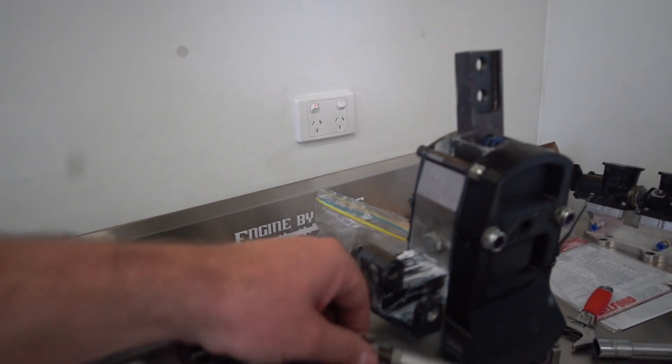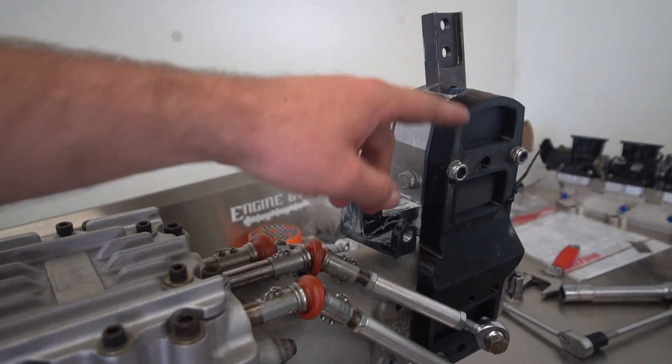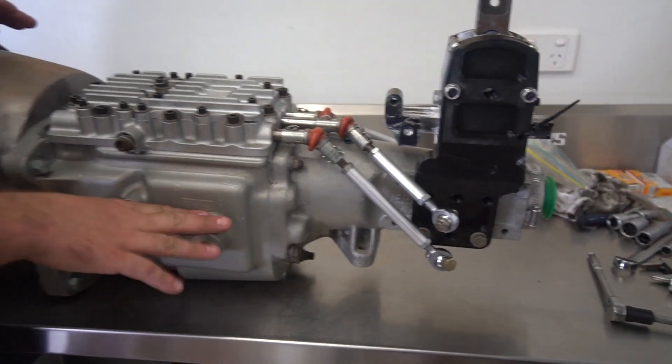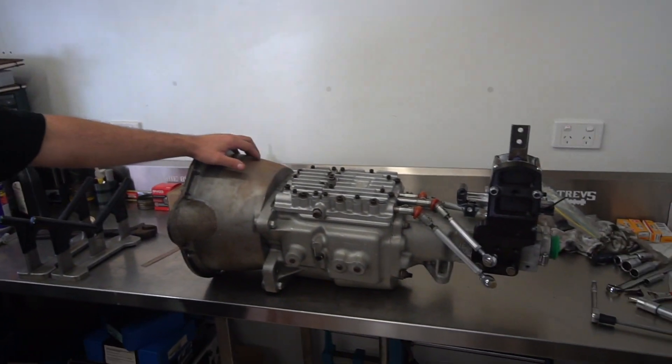Once these bars are shortened to meet up with my linkage and this is remade in CNC, the box will be able to fit directly into a K70 without too much tunnel modification - possibly just here, but the rest of it will fit. In a factory tile.